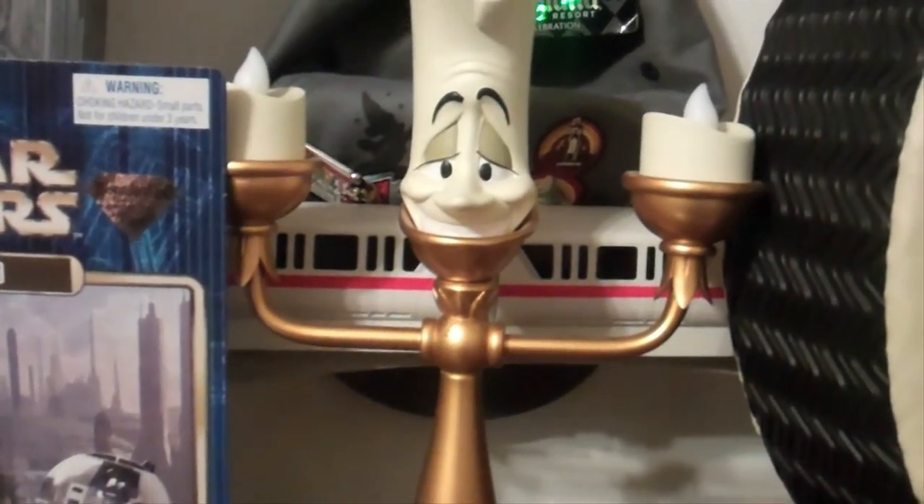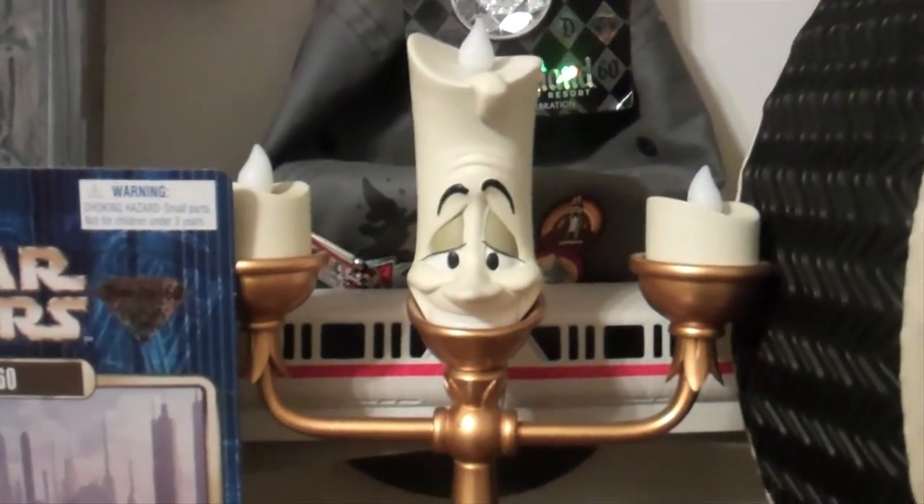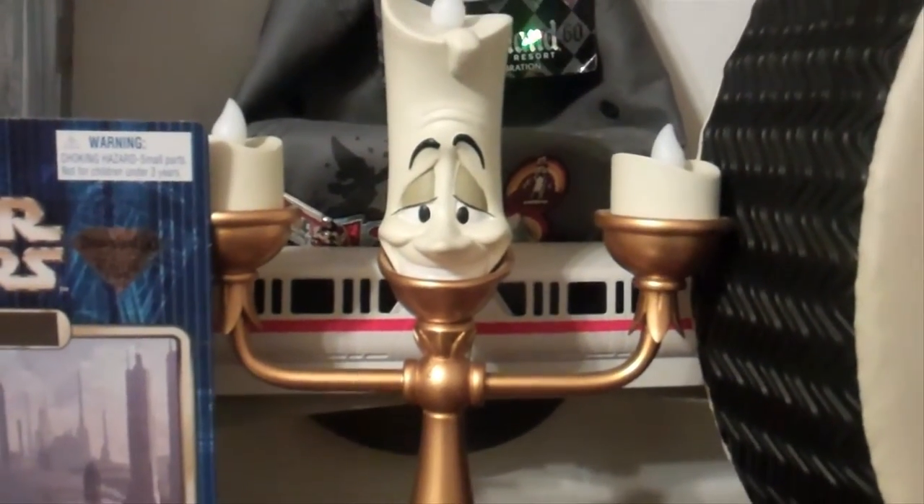Bonjour! It is our deepest pride and our greatest pleasure that we welcome you to Disneyland at Home.